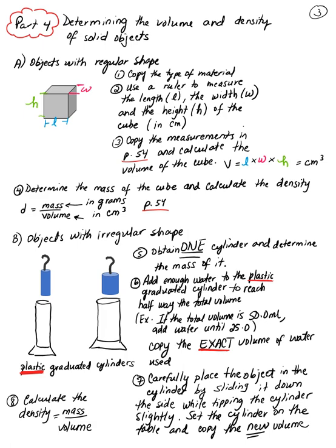For part 4B you're determining the density of an object with an irregular shape, meaning you cannot measure length, width, and height to calculate volume — so you'll use a different technique. Available objects include metallic cylinders of two types: one is wider than the other. Use a plastic graduated cylinder for this part — there are also two sizes, so match the wider cylinder to the wider graduated cylinder.